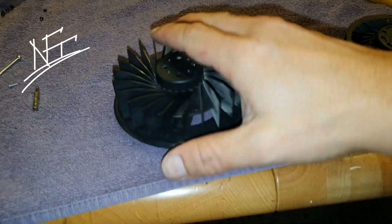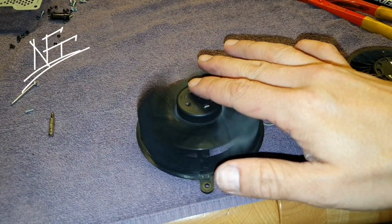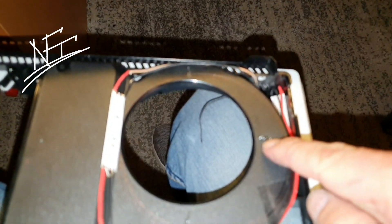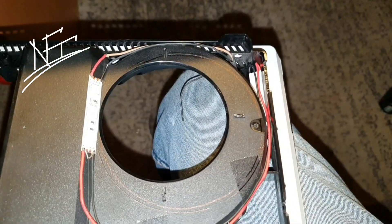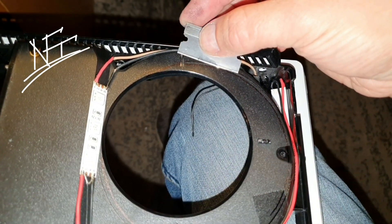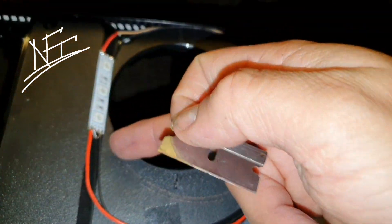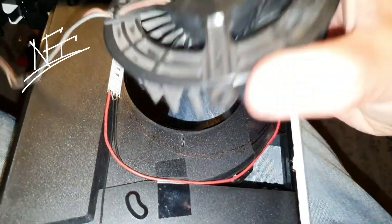The most important thing is that the fan doesn't touch the motherboard — because if it's higher it could make contact, and that's not good. You'll need to cut off these mounting pins here. I took a razor blade and cut them away cleanly, along with the surrounding material, so I can fit this PS3 fan into the PS4 case properly.